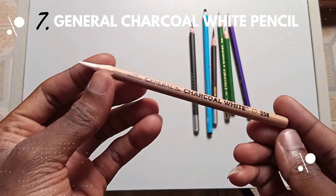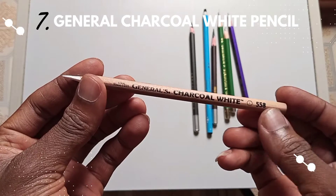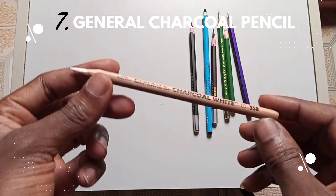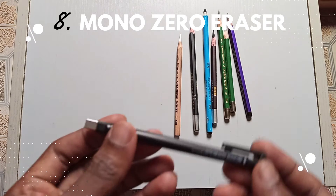The seventh on the list is the General charcoal white pencil. For those who create hyper-realistic drawings, this is very important to have — it's very effective.